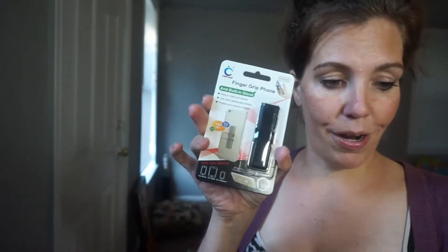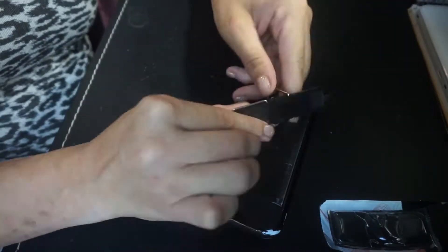Your phone's not really secure, and I have dropped it before. So when you're out and about — at the zoo, at the water park, just anywhere — and you happen to have your phone with you, this is going to be great. So I'm going to go ahead and put it on my phone, check it out.